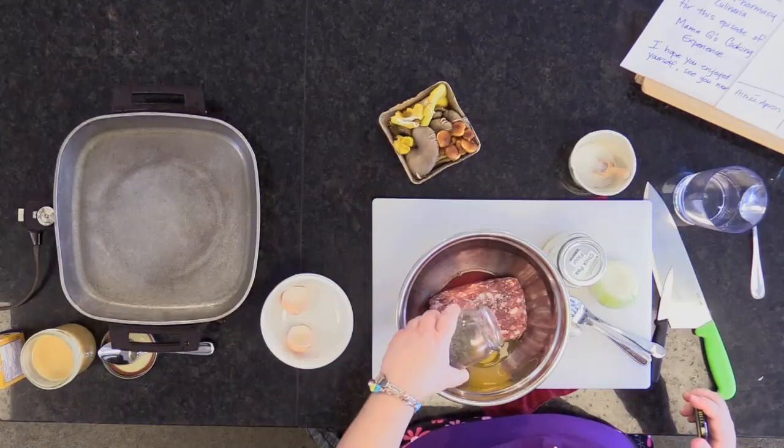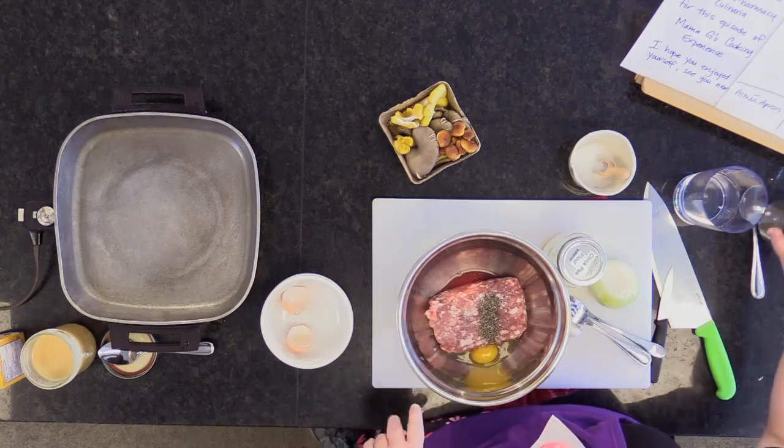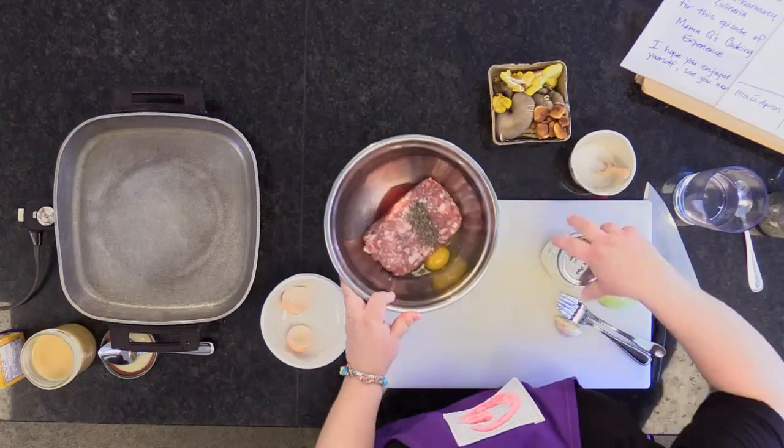I'm going to put in a little bit of ground black pepper. Don't go crazy.